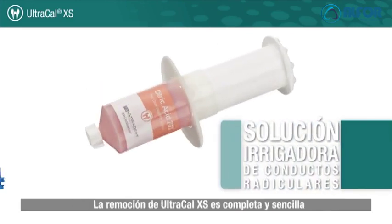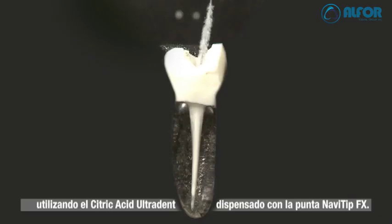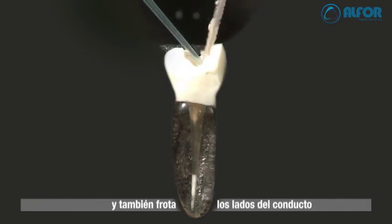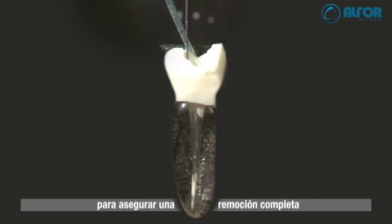The removal of UltraCal XS is thorough and easy using Ultradent's citric acid delivered with the NaviTip FX tip. This small tip delivers the chemistry where it is needed and also scrubs the sides of the canal to assure complete removal.